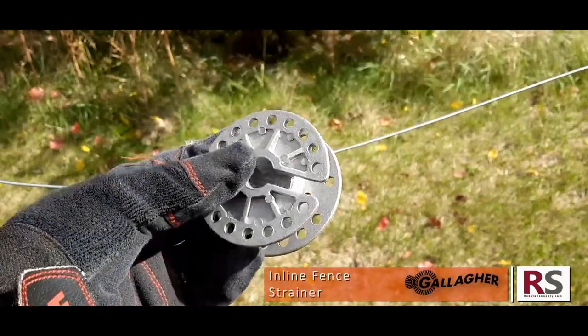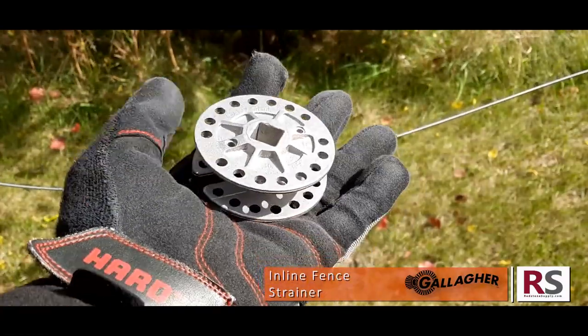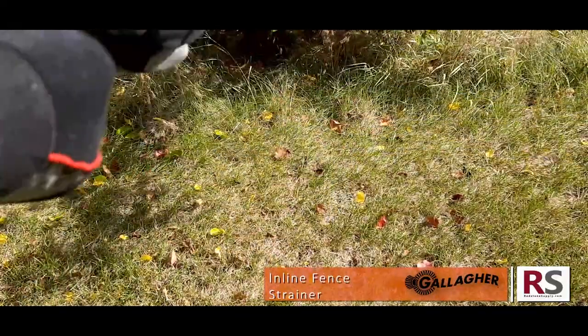This is Gallagher's Inline Fence Tensioner, product number G64304. This is a small and compact design that allows you to tension your wire without having to cut or replace it.